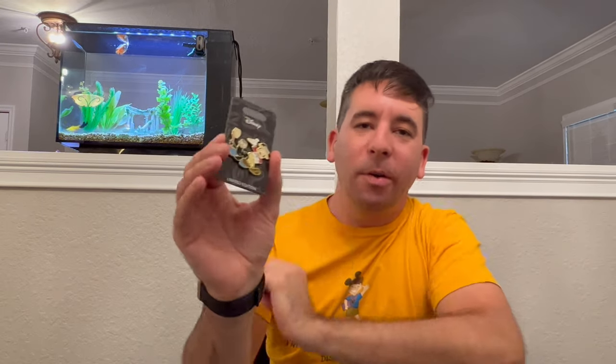For our very first pin I wanted it to be something classic, something kind of special to me — a cartoon that I really enjoy. It is Mickey and the Seal. This short always reminds me of back in the day when I used to take Disney's Magical Express from the airport. They would always play this short on the Magical Express and I always liked it — I thought it was a pretty funny short. If you guys have Disney Plus it is available on there to watch. I just love this pin, something classic for the very first Disney Pins Blog exclusive pin.